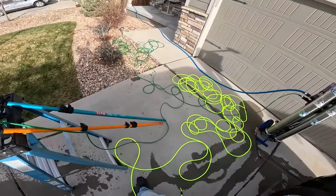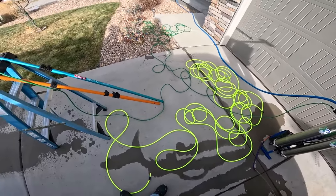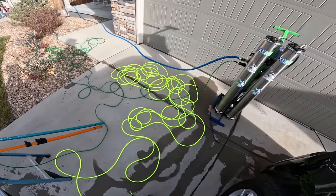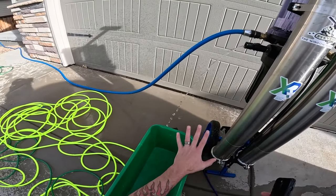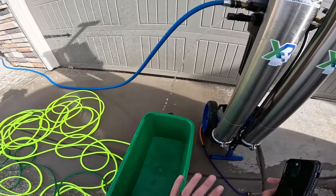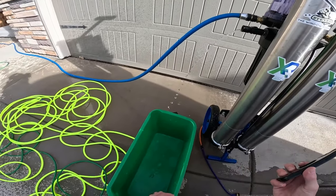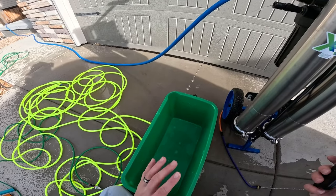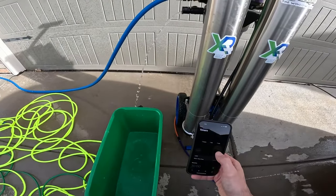Now we'll do a GPM test. We're going to fill up a six-gallon bucket and measure the actual GPM you get in a minute. First, we'll measure GPM directly from the system so we know the exact flow rate before testing the hoses — giving you an accurate idea of what to expect when you buy your new Zero High Flow hose. We'll time this for 60 seconds. I expect it to be around one GPM or a little lower because it's cold out.